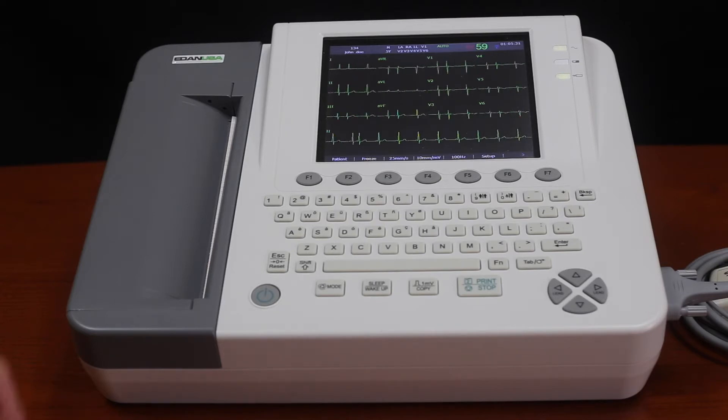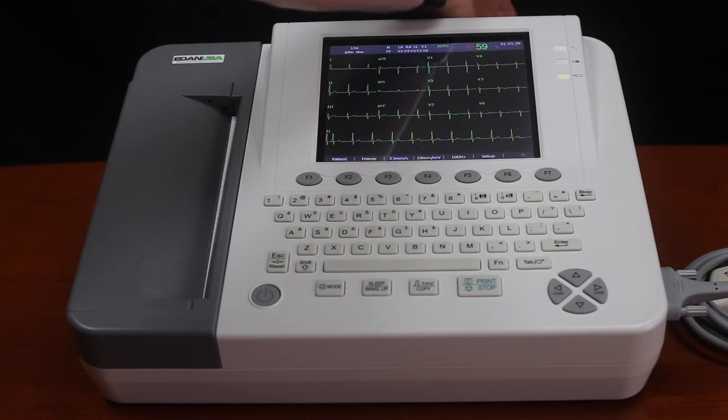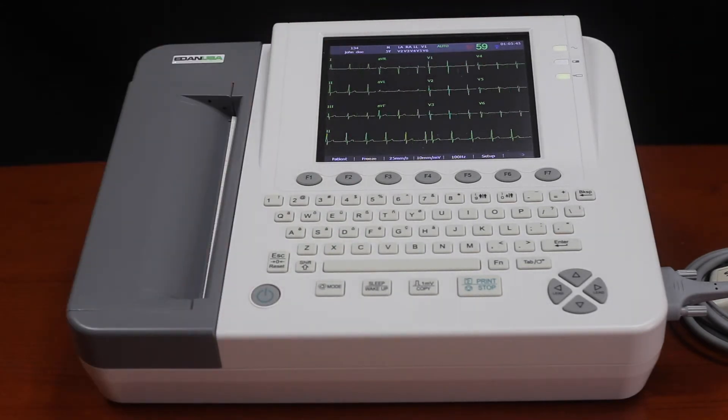It does have a built-in rechargeable battery that will last about four to six hours on a full charge. To recharge it, just plug it in using the included power cord and that'll recharge it — it doesn't take very long to get a full charge.